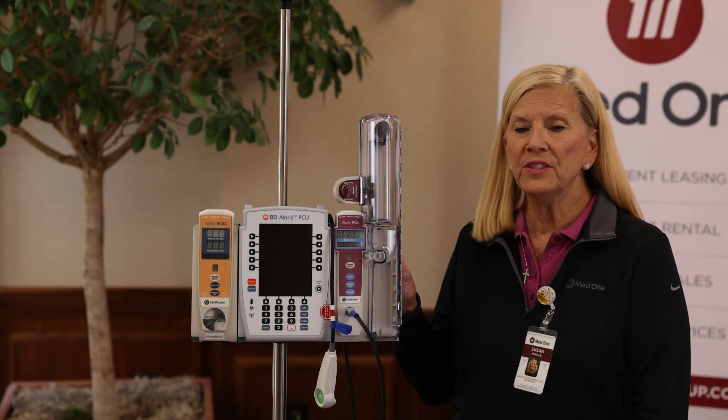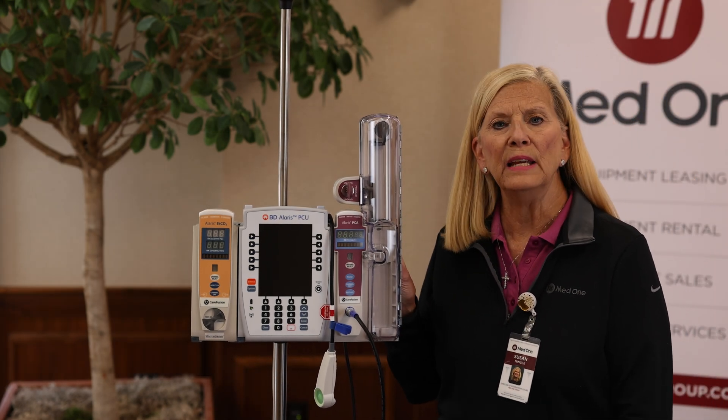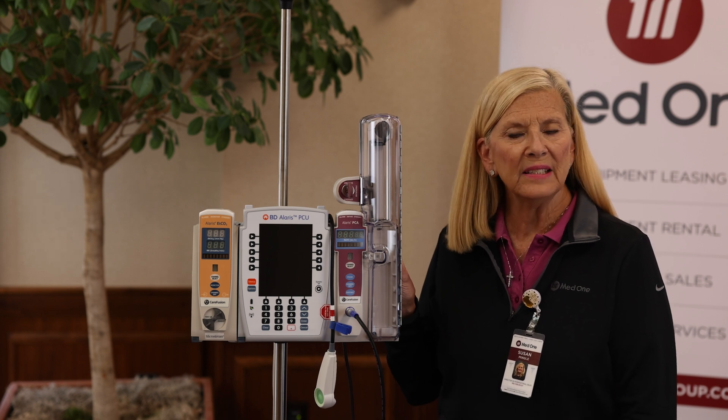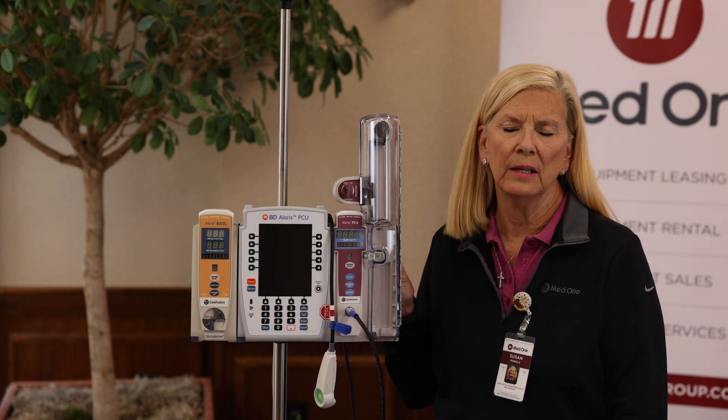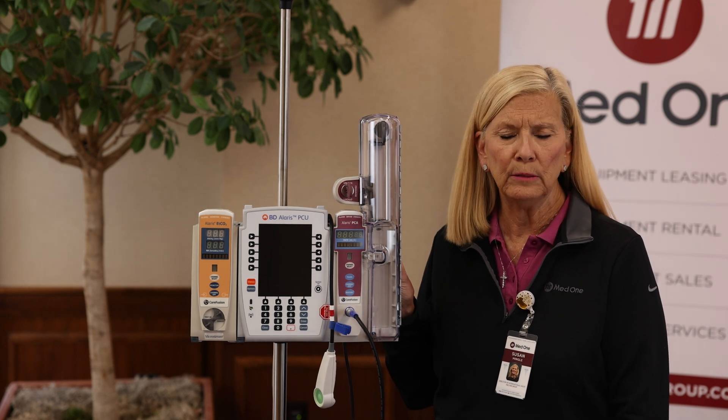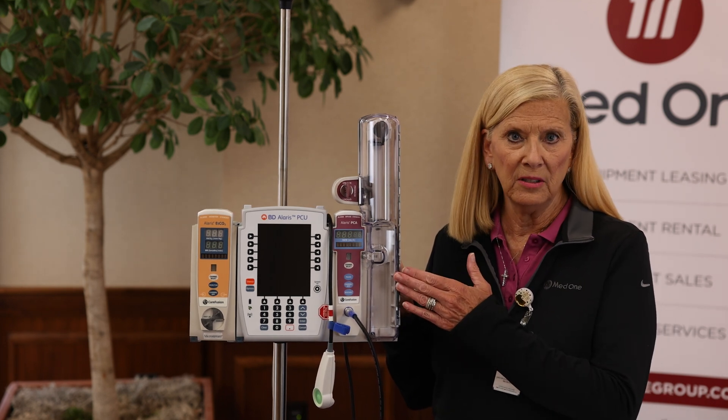The next module we're going to talk about is the PCA Module, Model 8120. PCA stands for patient-controlled analgesia. This is usually used in post-op patients to control post-op pain. It is a syringe-based delivery.